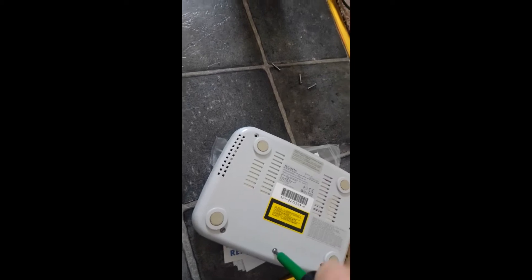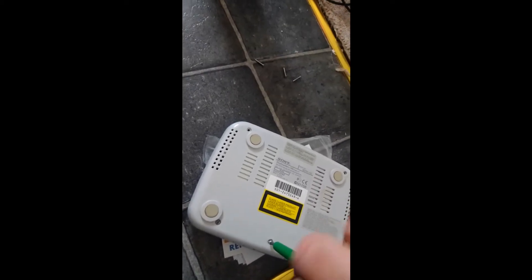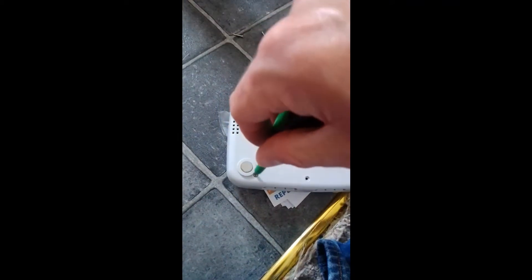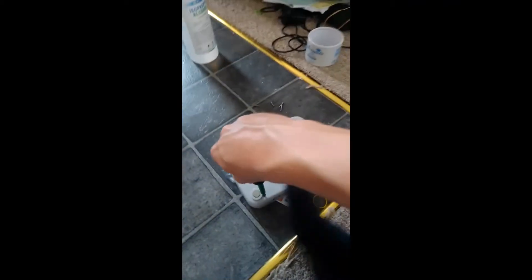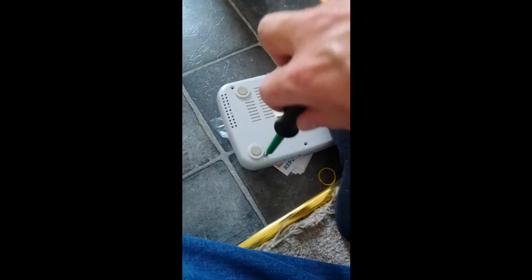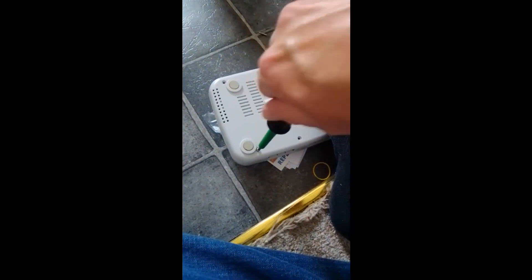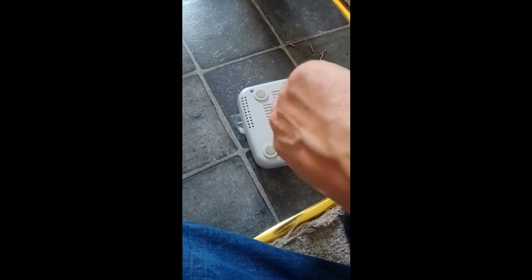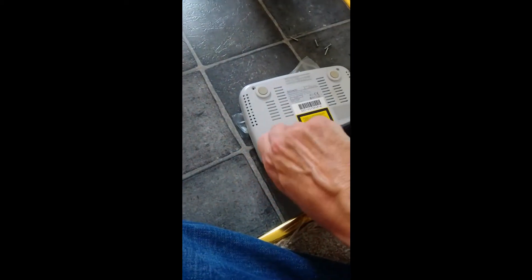They've been stuck in the console for like 20 years and obviously they haven't been taken out before, so that's probably why they're a little bit on the reluctant side. It's so much easier when you have both your hands and you're not filming it. It's a real nightmare to do this one-handed with one foot keeping it in.